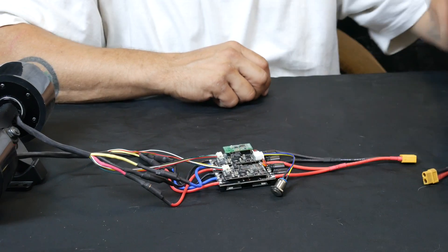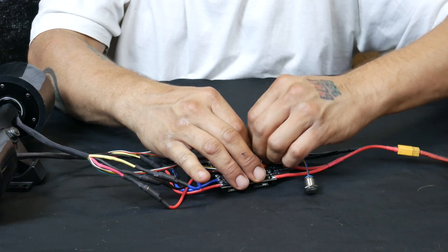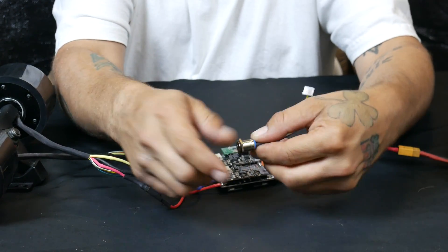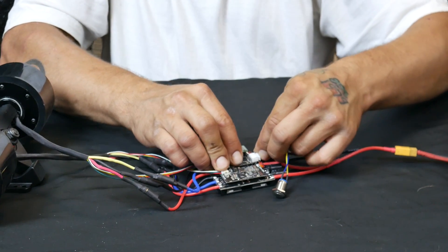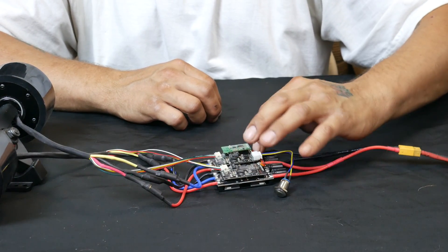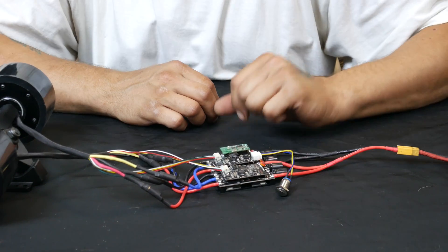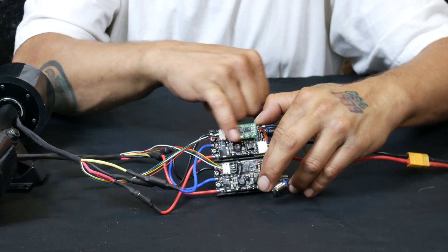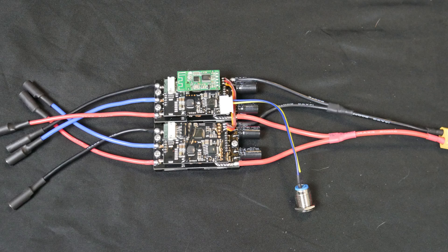Switch is in the off position, hook the battery in. You can actually unplug the switch just in case you want to mount it — you'll unscrew it, mount it, and then plug it back in. Both halves are already connected; they're hardwired in, and that hard wire also has resin over it to help protect it. Pretty good job. The receiver unit is nice and protected. Literally you can hook up this ESC within minutes.